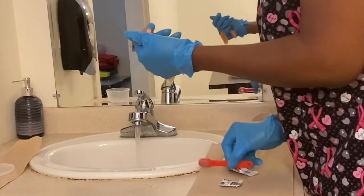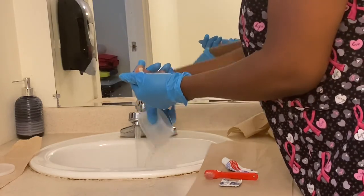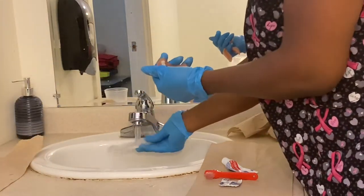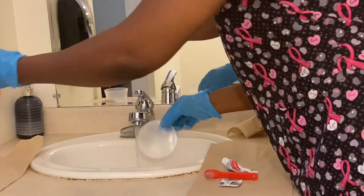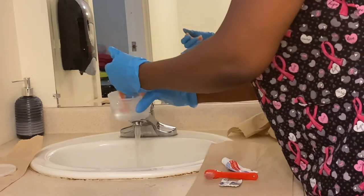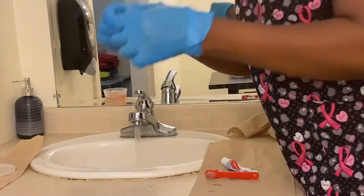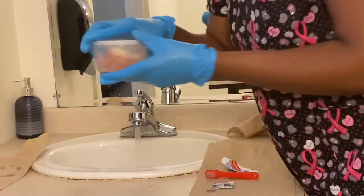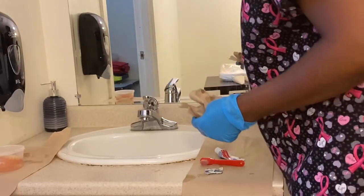Rinse the brush and place it aside. Get the cup, clean it, place it down. Rinse the cover and cap of the denture cup. Now put some water in the cup, place the dentures in, take the denture tab, open it, and put it in. Then cover the denture cup. Turn off the tap and trash the paper towel.